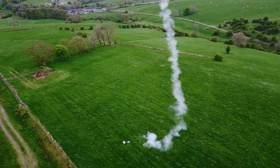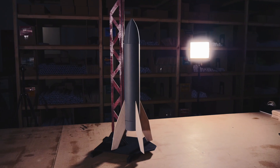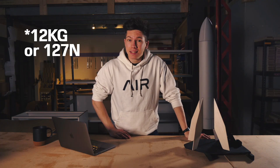This video was made possible by Star Trek Fleet Command. This is what I've built over the last few weeks: a largely 3D printed cluster rocket with nine engines, with a peak thrust of around 10 kilograms.